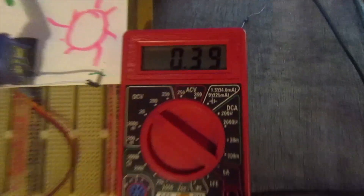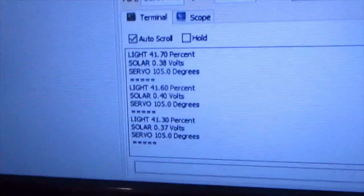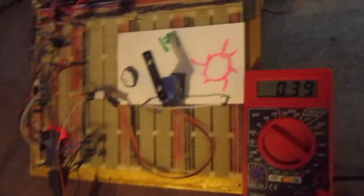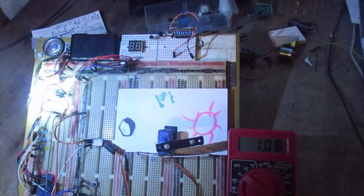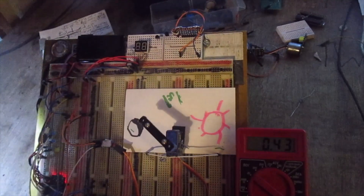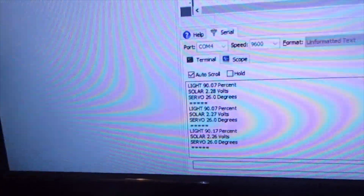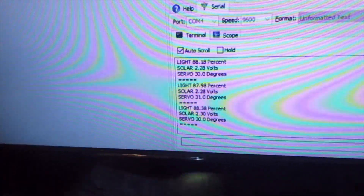The solar cell is reading 3.39 volts, around 3.7 to 4 on the multimeter. The light is at 40% on the LDR, which lets the handle sit halfway. If I cover the LDR it drops; if I use the flashlight it goes up. It also registers on the screen. Putting the flashlight down on the solar panel I'm getting 2.2 to 2.25 volts — two and a quarter volts. So, it's working!